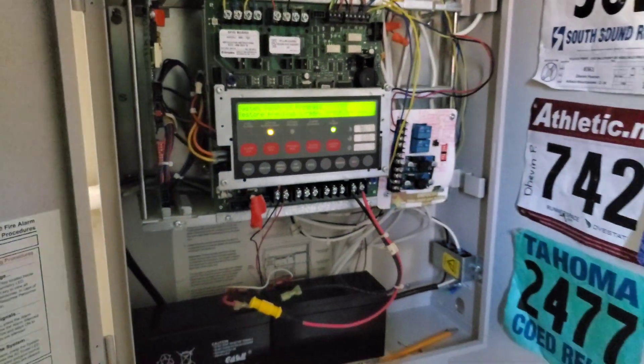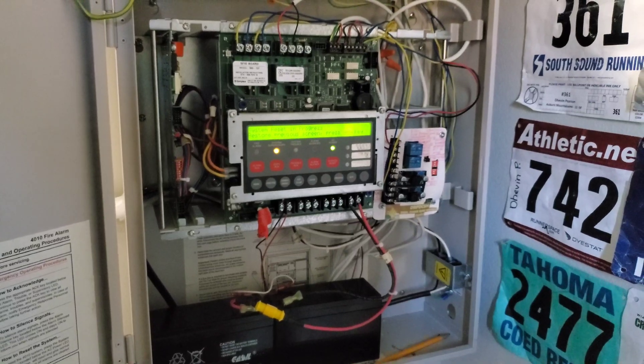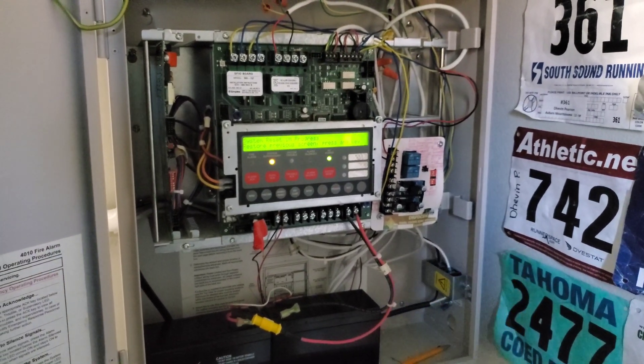And that is that. I hope you guys enjoy this system test. It's been your boy, BlackLighting 4547. Take care and have a good one.